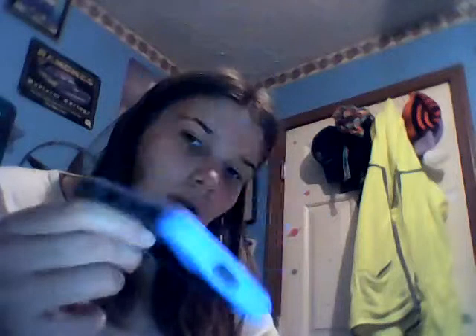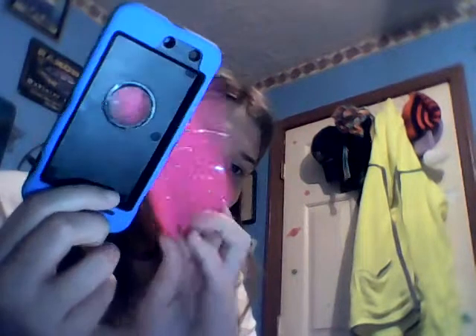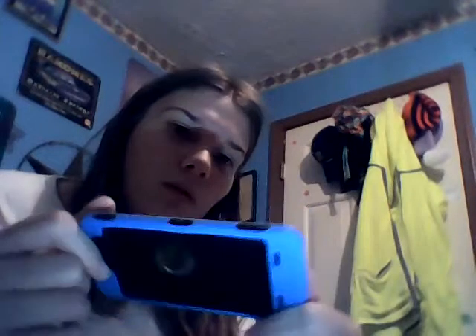The very first case I got was this blue Defender case. I used it for a day or two, then got my pink one in the mail from China. But this one is from eBay also — it's just a three-piece case. I put an Apple sticker on it. When in doubt, put an Apple sticker on it.